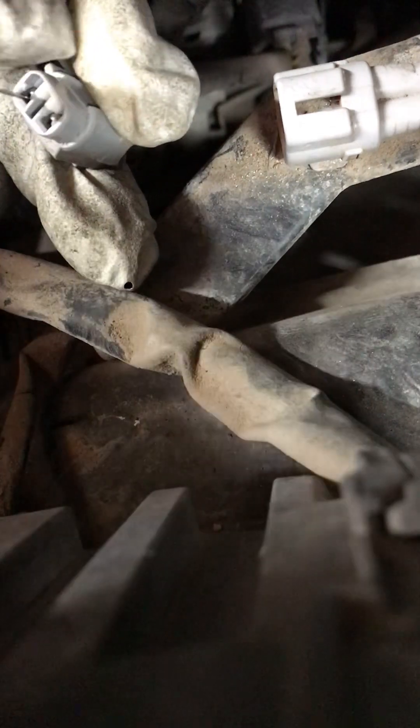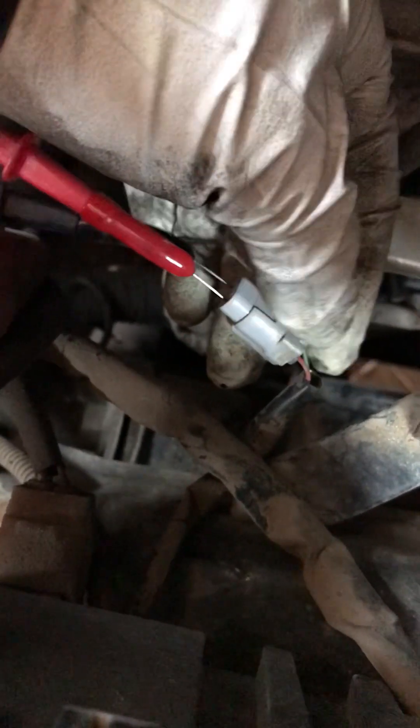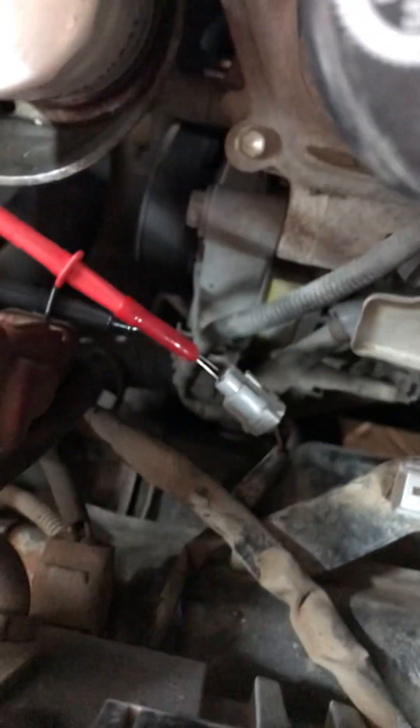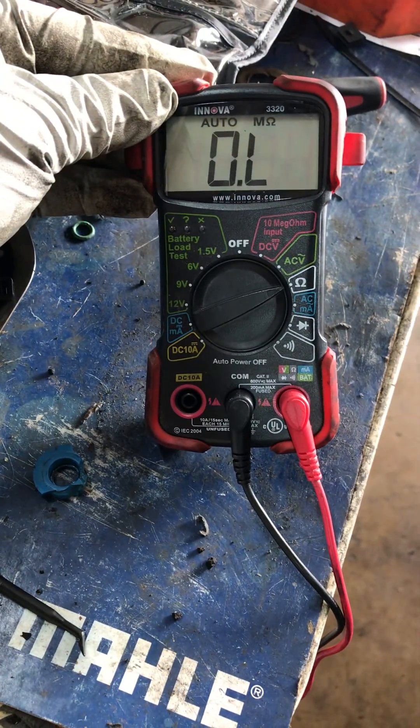If this is one of the first times doing it, or if you're just trying to do a quick diagnostic check — we already connect into the wire that goes to the ECM and the ABS module. Let's see what is our reference on the multimeter. And as you see, we have zero ohms.